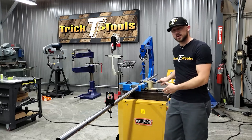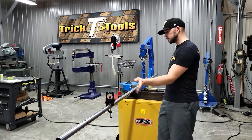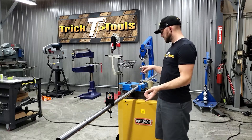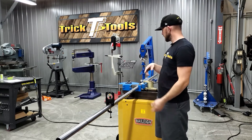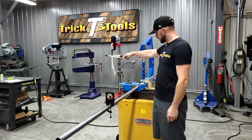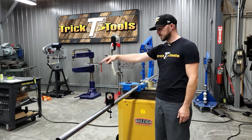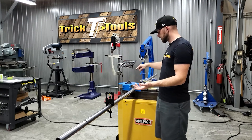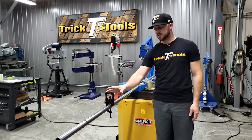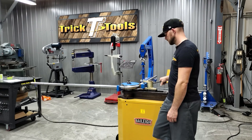The tube is straight at the moment. The reason I have this on here is so once I get through this first bend and it swings around, we're going to flip the tube over 180 degrees end to end and bend the bend that's right here. So we'll have basically a straight section, a 90, a short straight section, and then another 90. Bend this one first, then flip it over.